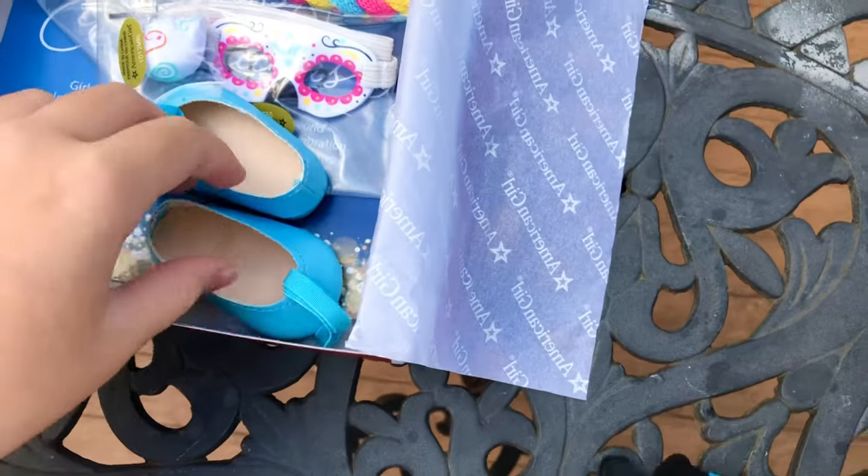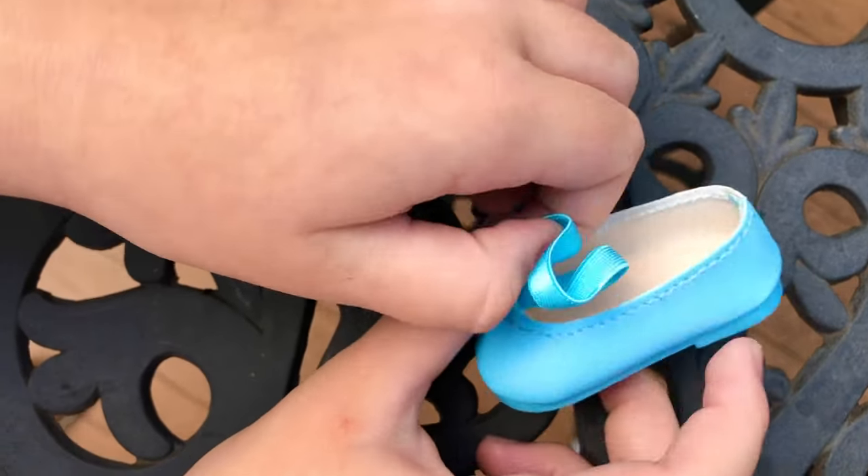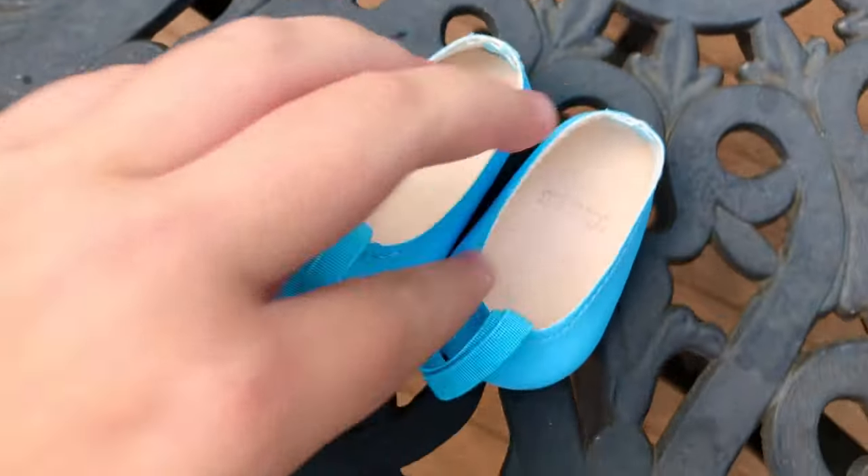The shoes are really simple but very cute. I really like the color — it's a nice blue color that matches great with the colors in the dress. And there are stretchy straps to keep it on the doll's feet.